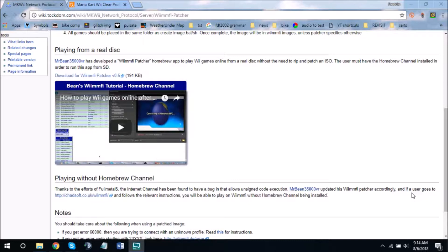But that's not what's important. What's important is that this is what got me interested in installing Homebrew in the first place. For WiimFi, you're going to need the Homebrew Channel.